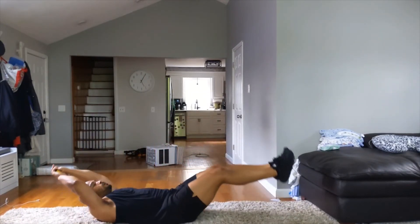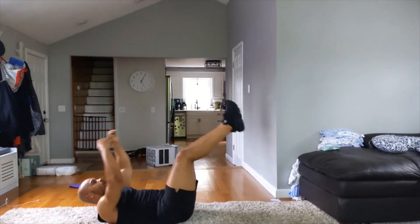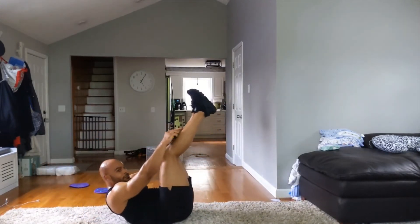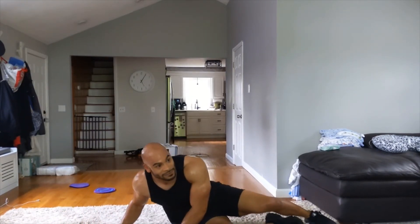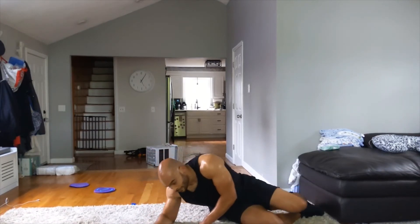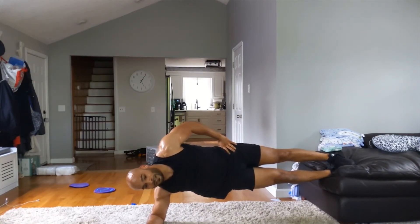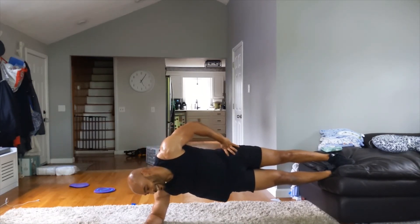Ten more — nine, eight, seven, six, five, four, three, two, one. Side plank time — 60 seconds left. Three, two, one — let's get it. Last round — do a tougher variation if you can. If you weren't already lifting your legs, try it. Halfway — if you were already lifting your legs, put a weight on your hip. Five, four, three, two, one.